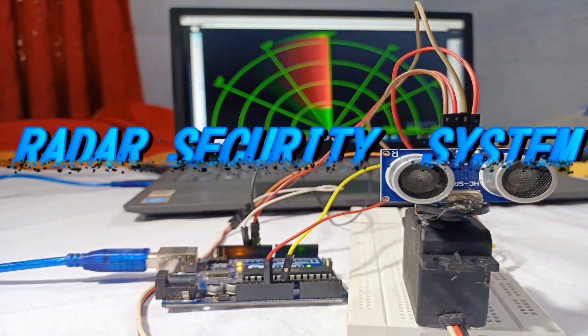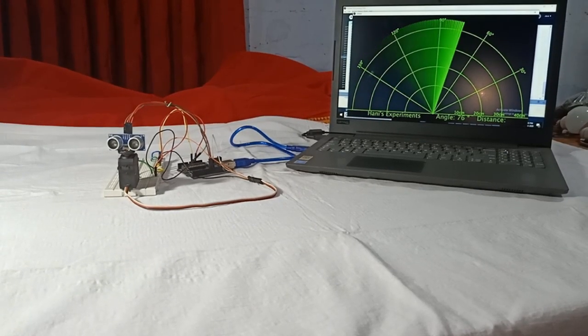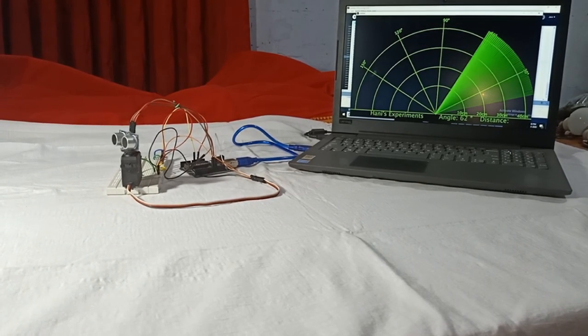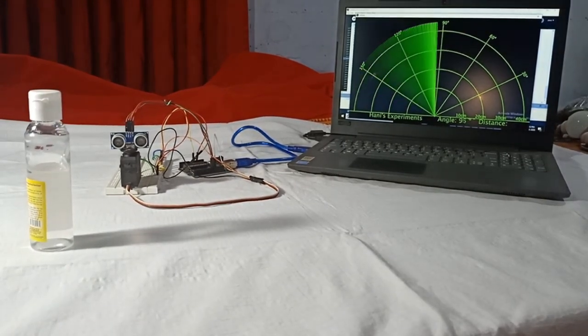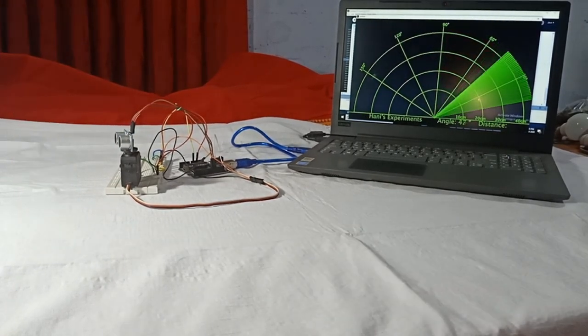Hello friends, I'm from Tesla Koda YouTube channel. We are looking at the radar security system in our film. You can see a red light — that is the radar security system. It's a small demo.